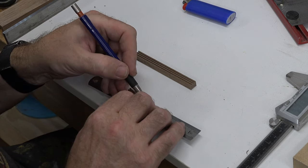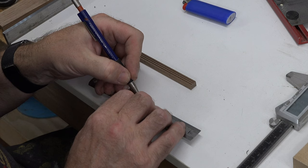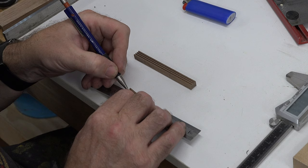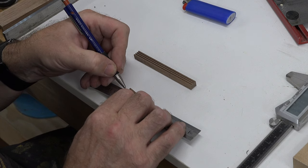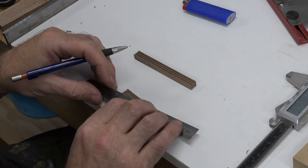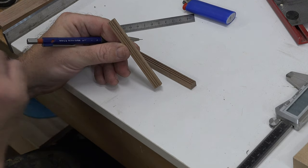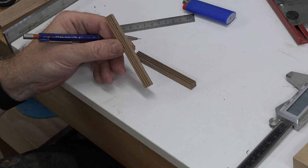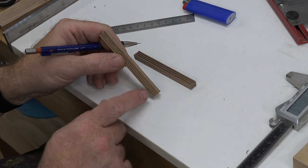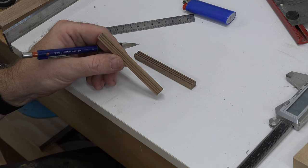We can draw our line across to give us where we need to cut. Now, this piece at this point with all this routing is very fragile, so I'm not even going to touch it with any kind of saw — I know it'll snap off these ribs and make an absolute mess. I'm going straight for the sander and we're just going to sand it off at that line. Take it slow on the walnut — sand up to the line to get the taper of those leaf springs.